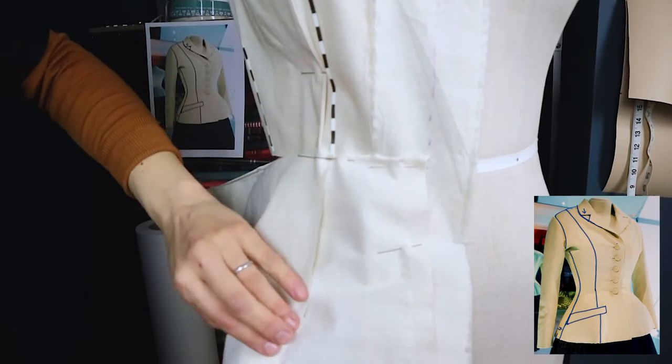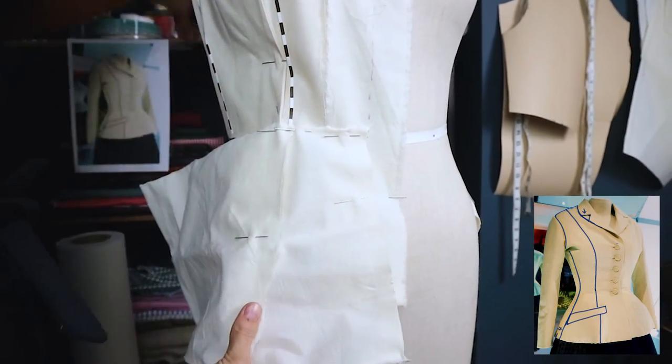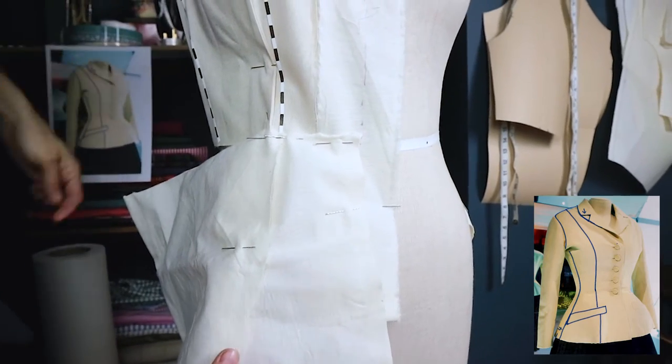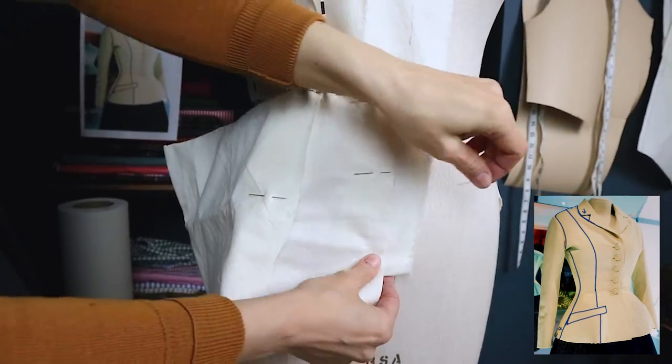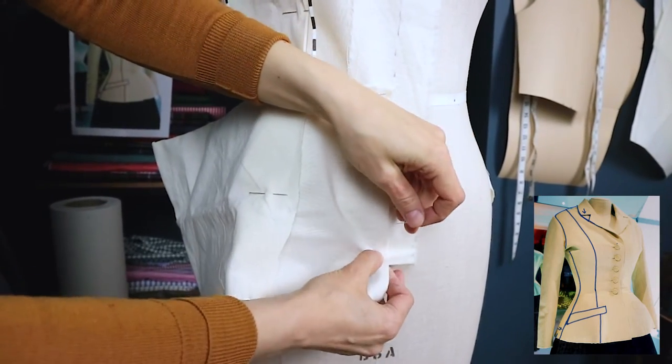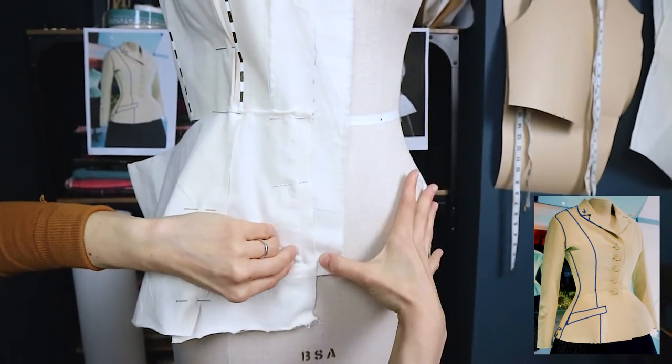It's quite a messy job, but it's nice doing it on the dummy rather than just flat — otherwise you're just guessing what you want to do and it might not look good. This way I get a proper visual 3D idea of what works.